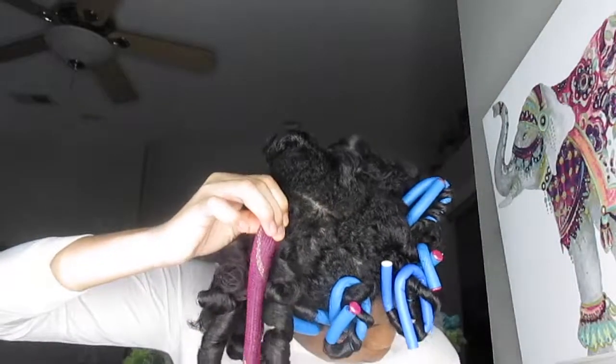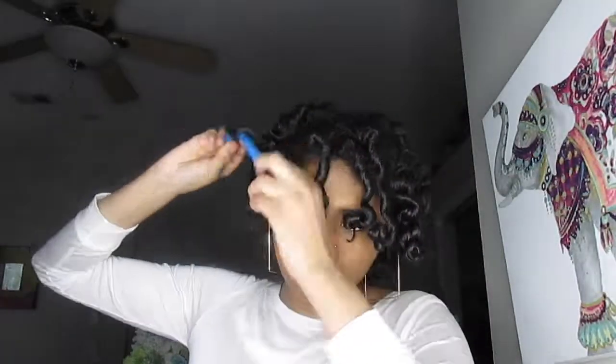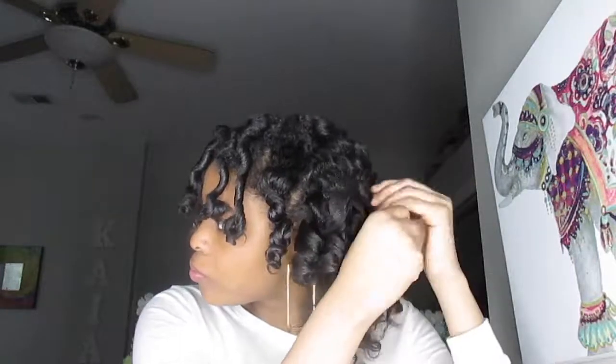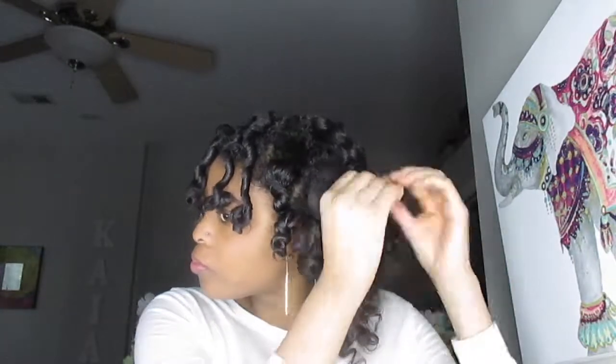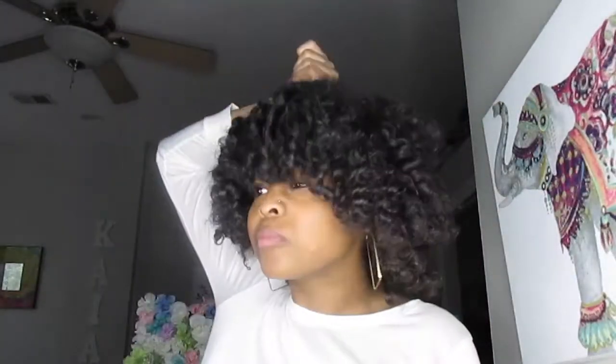Once I finished with the curlformers, I started on my flexi rods and took those down as well. Once I finished taking all my hair down, I coated my hands with my black Jamaican castor oil and started picking. If you don't like big frizzy hair, don't do too much manipulating to your hair.